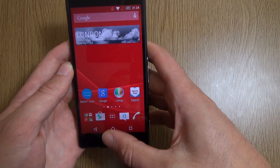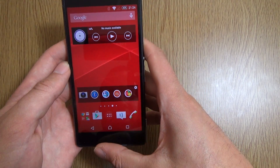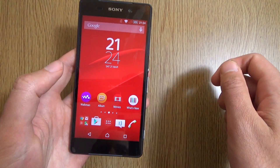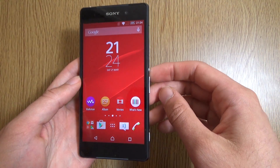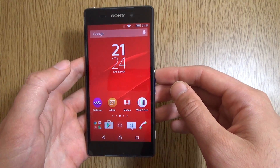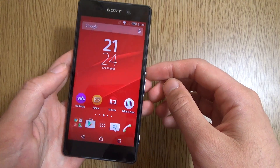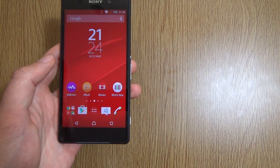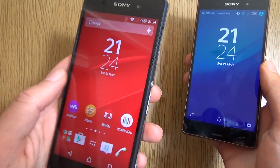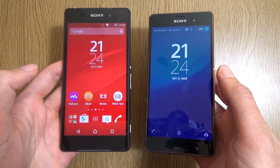I'm really liking this update for the Z2. You can get this phone now for a steal — it's under £300, which shows amazing value for money. In fact, if you're on a budget and had to choose between this and the Z3, I'd probably recommend you still get this, because it gives you pretty much everything you need.